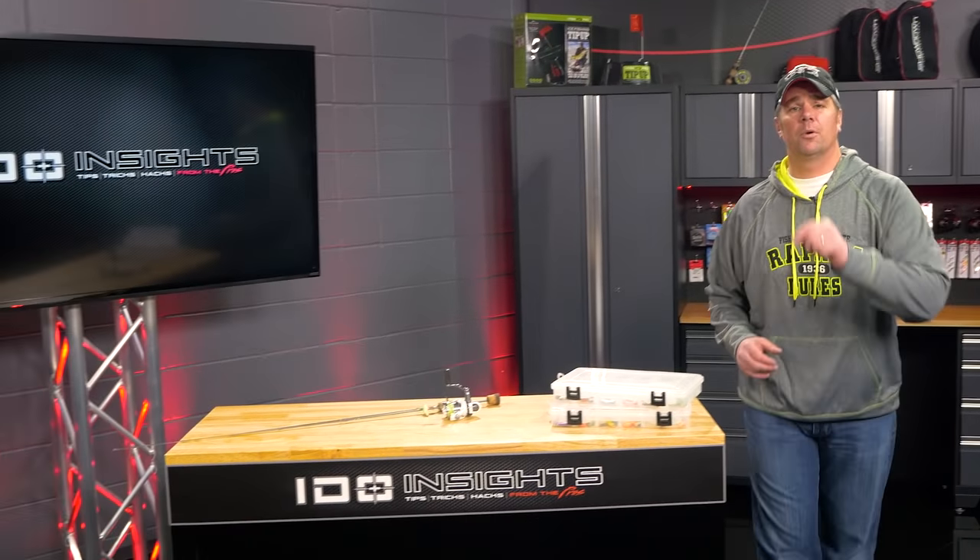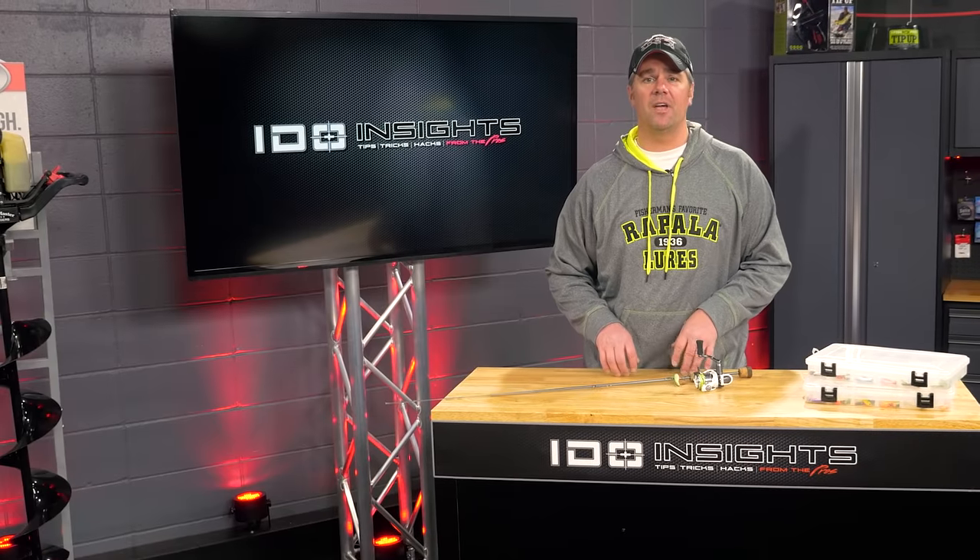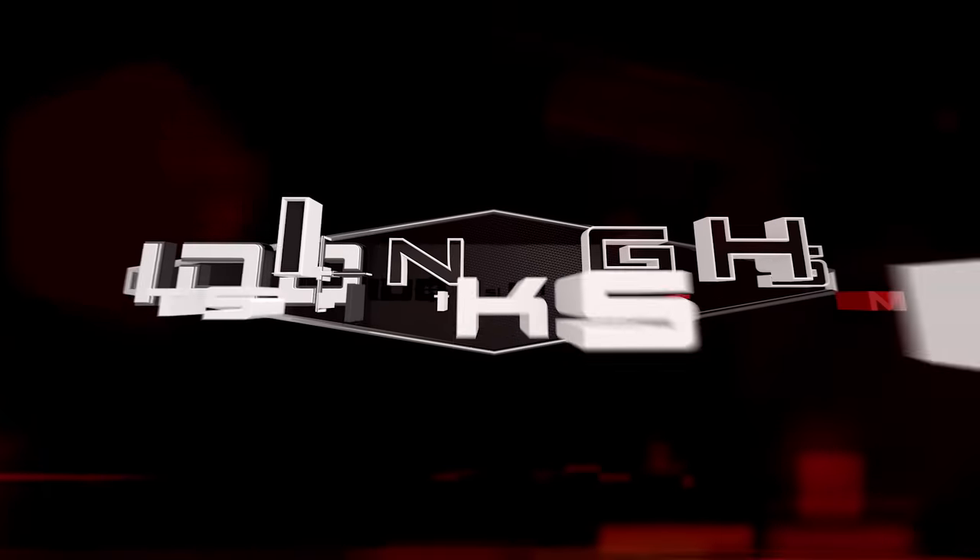On today's IDEO Insights, I want to share with you some tips on how to fish minnow profile baits so you can be more successful out there on the ice.